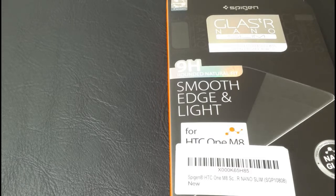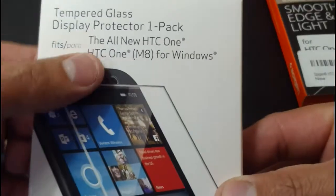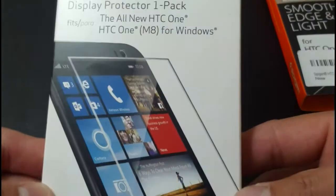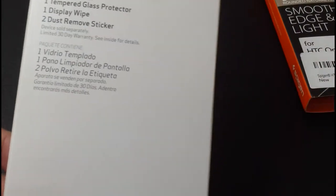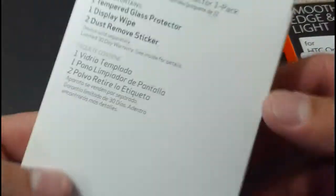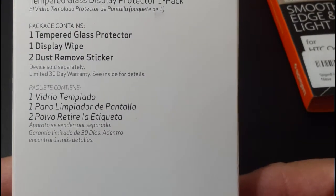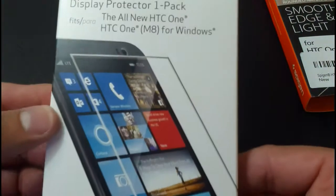Like I said earlier, I would try to get my hands on a tempered glass screen protector from your local carrier. I did go to Verizon today and picked up a tempered glass screen protector for the all-new HTC One M8 for Windows. It's still the same M8, but with the Windows operating system instead of Android. This is how they're packaging them through Verizon. It says it includes a tempered glass screen protector, a display wipe, and a dust removal sticker — and that's pretty much all the detail they give you.